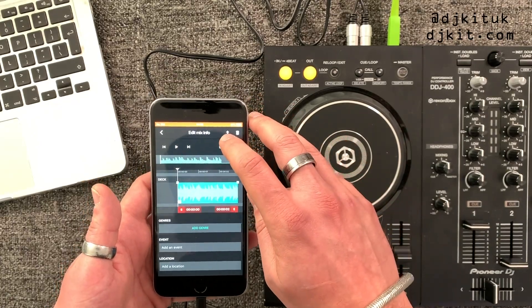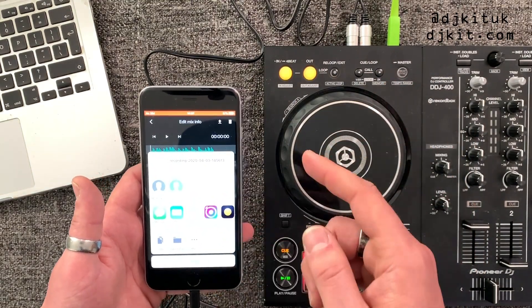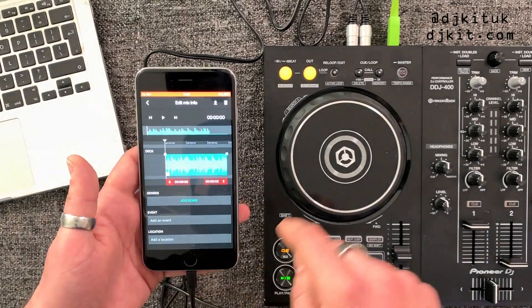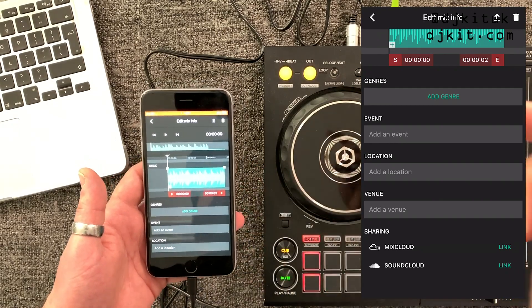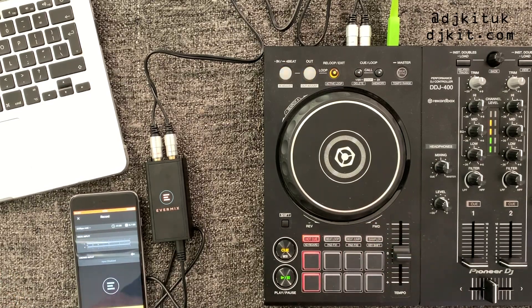Once you're happy with your mix you can press the export button and either save it or send it. You can AirDrop it to your Mac, or send it directly to Mixcloud, SoundCloud, and iCloud — uploading directly to those platforms from within the app. It's also recommended to put your phone on airplane mode as calls do interrupt the mix, so make sure you remember to do that when recording. That is literally how simple it is to record your set within the Evermix app.